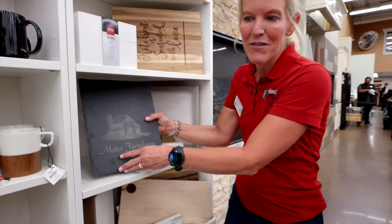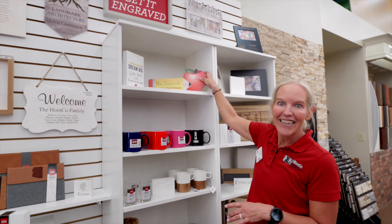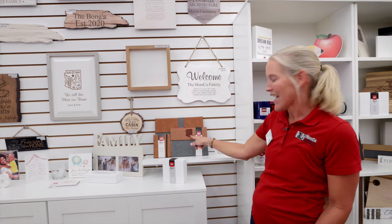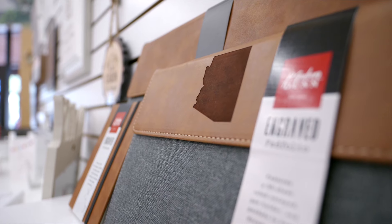We have recipe boxes, we have bowls, we have mugs, some school items here — the pencil and the apple. We do have these cool portfolios. This one actually has our state of Arizona on it. We can engrave just about anything onto these items.